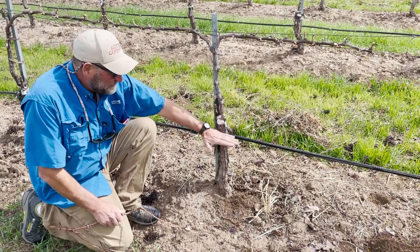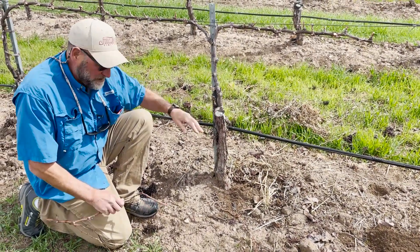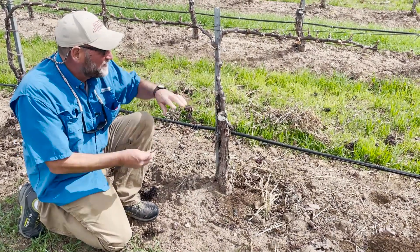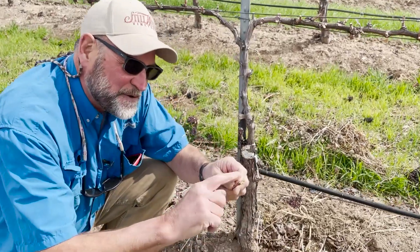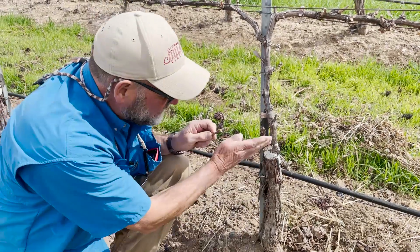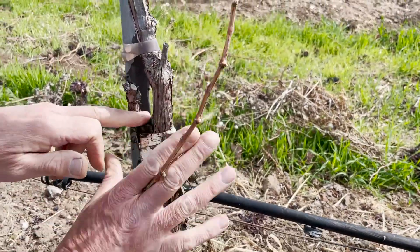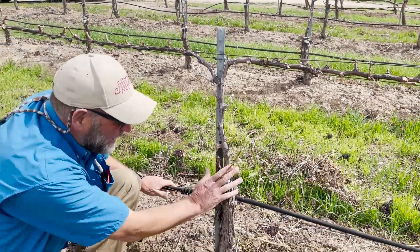We can take a chainsaw, come in here and cut off this trunk during this time of the year, then go take cuttings from the type of grapes we want to have. For example, if I wanted this to become — which it is now — Cabernet Franc, I slice this in a V. I don't have my knife with me, but I slice this in a V, then slice the trunk in a Y like that, stick that V in there, and wrap it with special tape. Then you paint it.